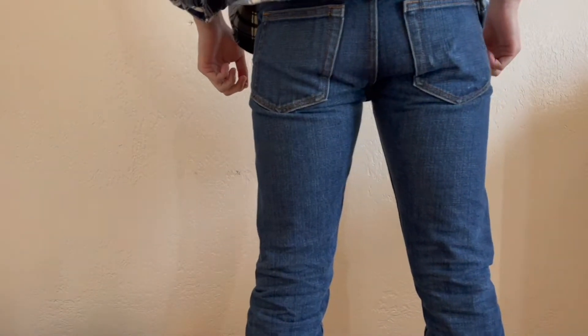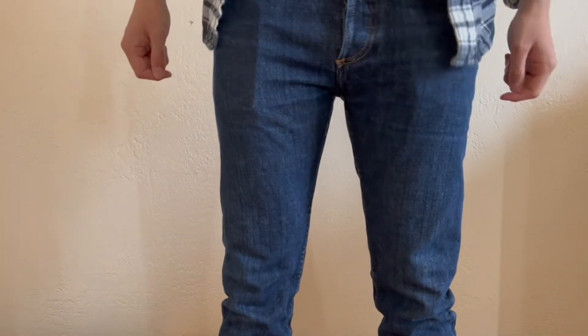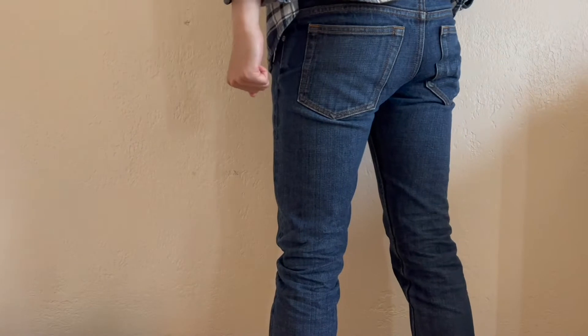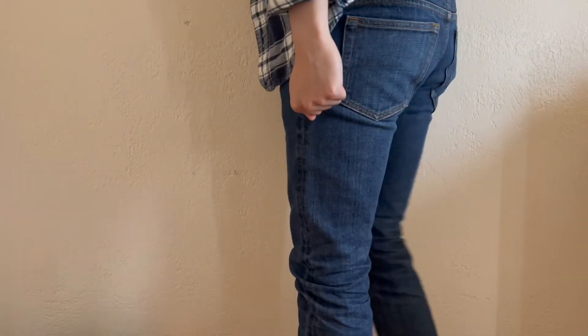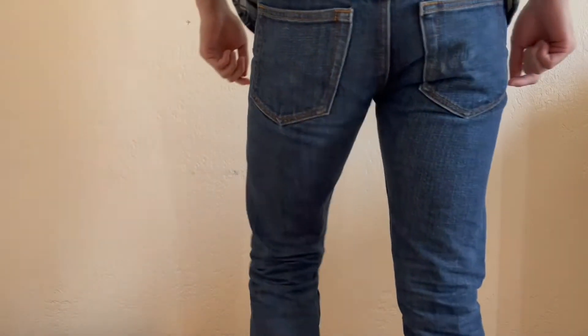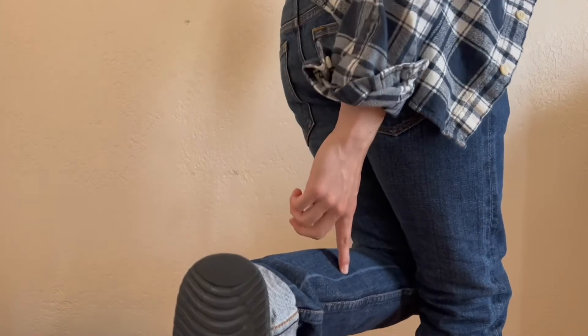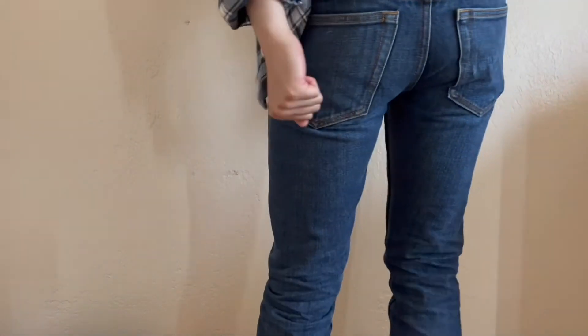As you can see, the denim is pretty faded throughout from many washes evenly, so basically no honeycombs or whiskers — it's fairly uniform. The only kind of visible mark is the wear from the key on the back right pocket. There are fading marks on the side of the selvedge as well as some random fade line marks from machine washes. Here is a quick close-up view of the weird fades from machine washes.